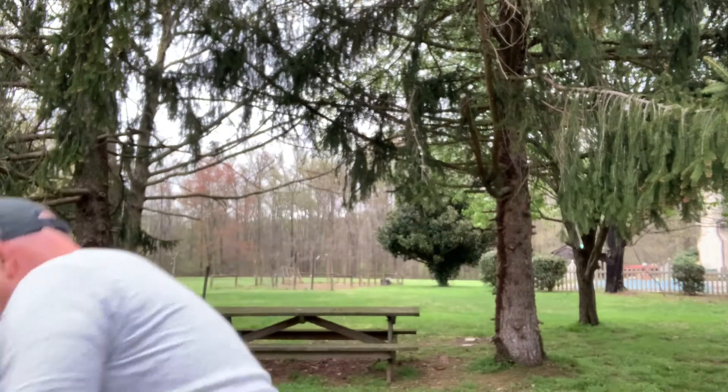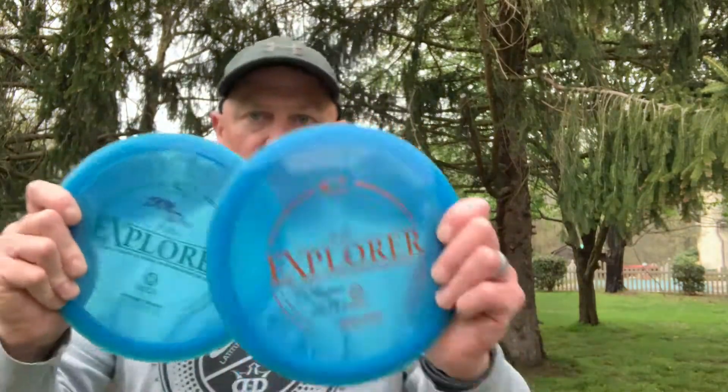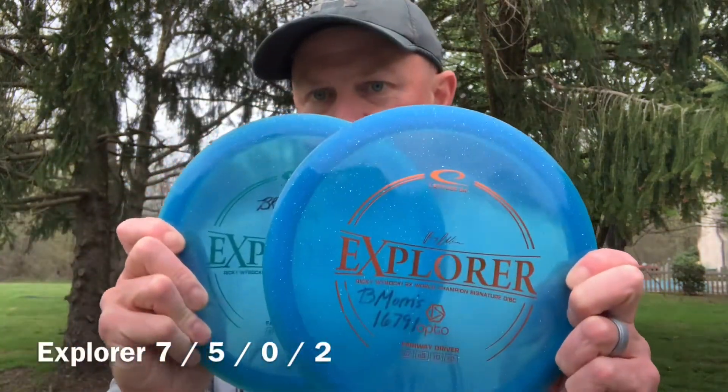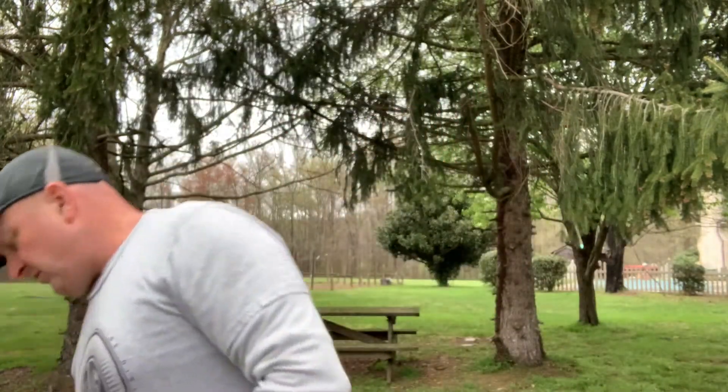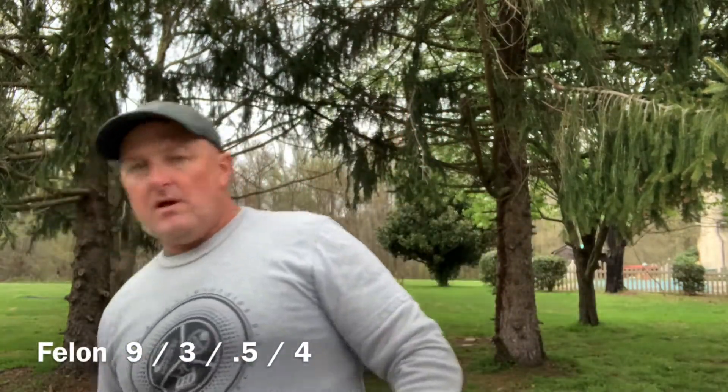Today I'm going to test these against Opto Explorers because it seems to be the closest thing it comes to. It's supposed to be a little bit more stable than the Explorer. I also have a pair of Lucid Felons to compare it to. So let's take it to the field and check it out.